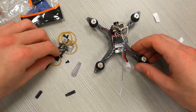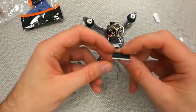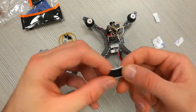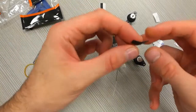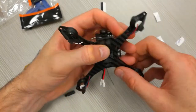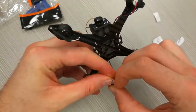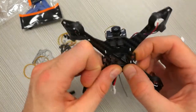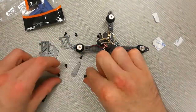Now let's add these two sticky rubber pieces. They are specially made for the battery so the battery does not slide. They should be attached at the bottom of the drone. Now let's add these two edges of the drone and fix them.